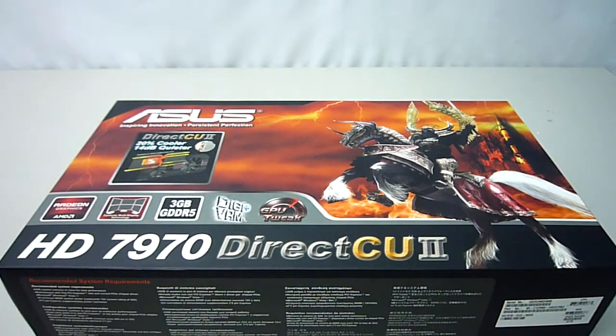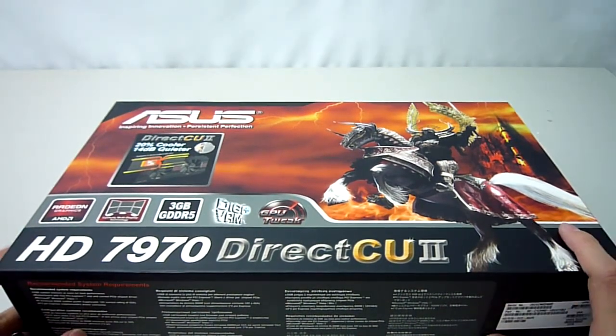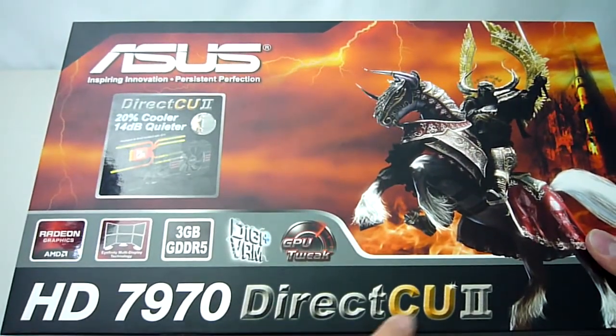Hey guys, Alfred here with another video review. Today is a very exciting day as I have a very special product in — it is the top range ASUS HD 7970 Direct-CU2.